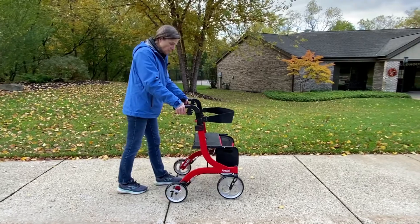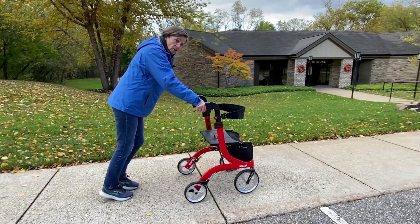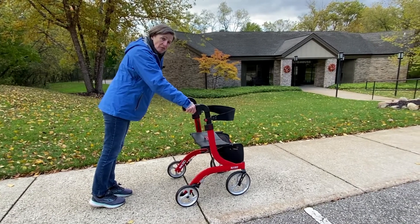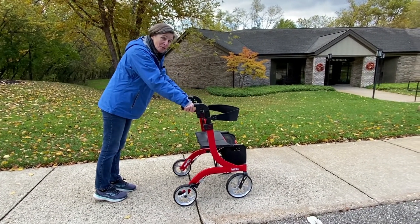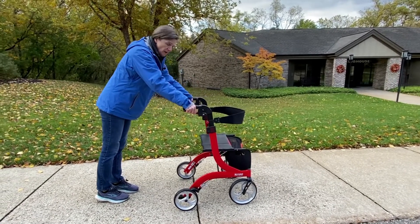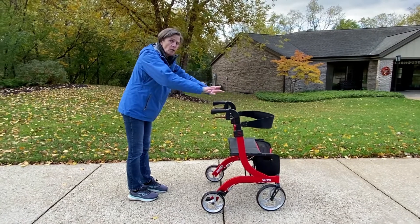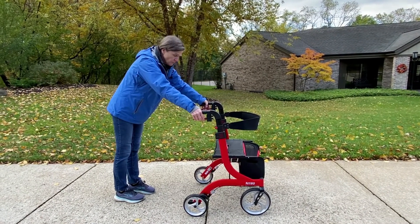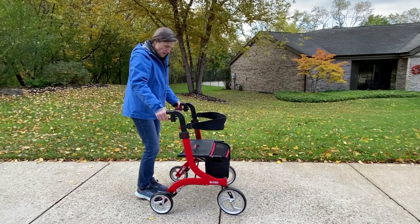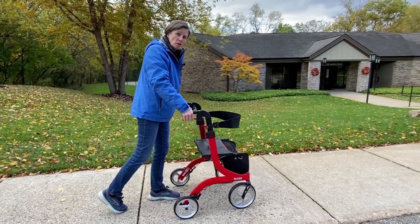If you start walking behind the walker, the walker starts getting away from you. I just applied the brakes because it would have gotten away from me if I didn't. When you're too far back, your pressure is literally pushing the walker away from you and you have less control. So you always want to step into the walker and use your brakes as you need to.